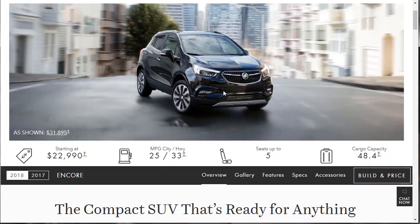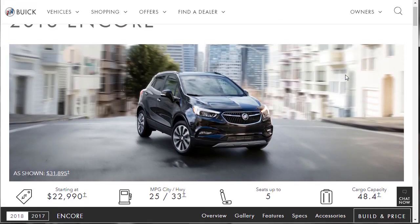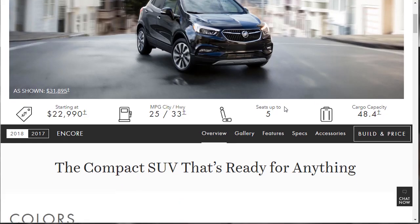With that said, let's jump into this. The first thing we're going to do is go over the whole page and get a deep understanding of what's in an Encore — the standard features, options, specs, and tech. Then we'll click Build and Price and build out the Essence. I'm going to save that PDF, upload it to Mediafire, and put the link in the description below.